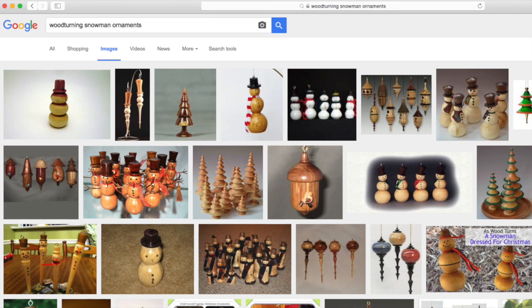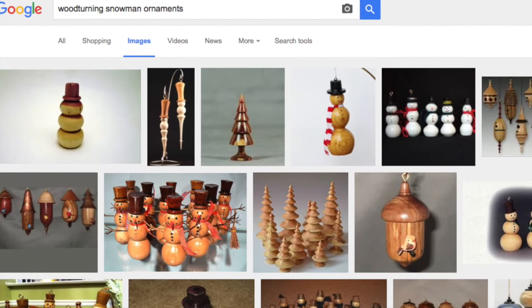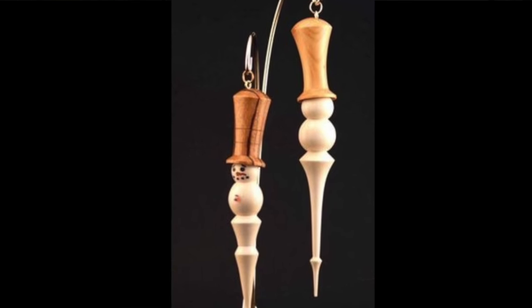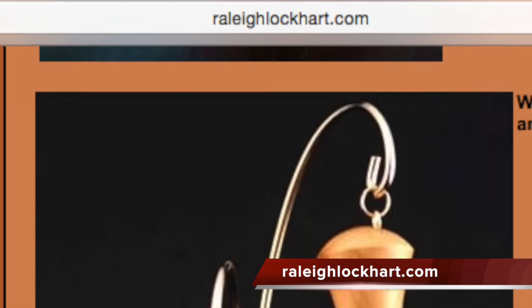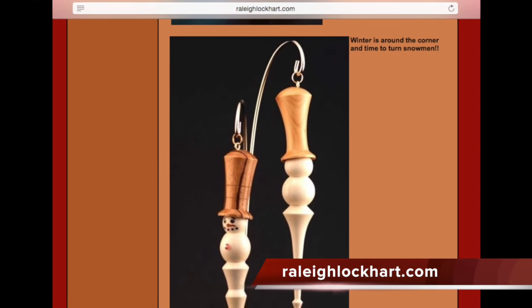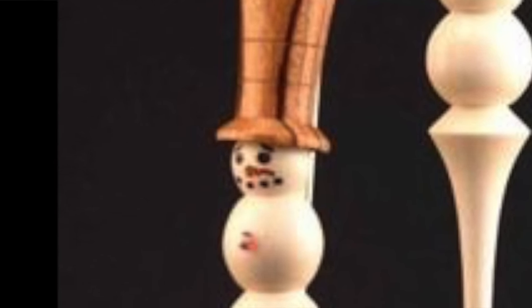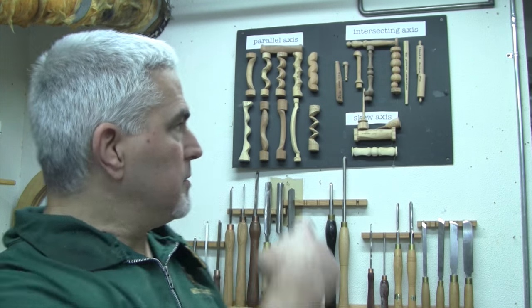I did a little search on Google and right away something caught my eye — snowman ornaments where the hat was actually tilted. When I tracked them down, they were on a site by a turner named Rayleigh Lockhart. There wasn't any additional information on how he made them, but because the hat and body were made of different species, I assumed he used two different pieces. Being a multi-axis kind of guy, I wanted to see if I could make that same ornament out of a single piece of wood using multi-axis technique.